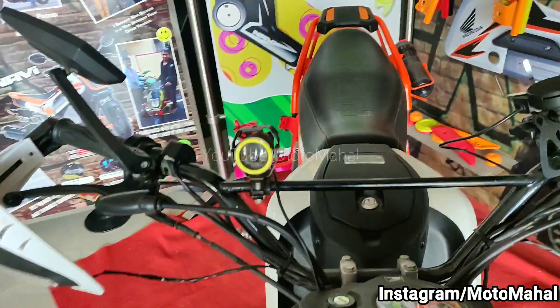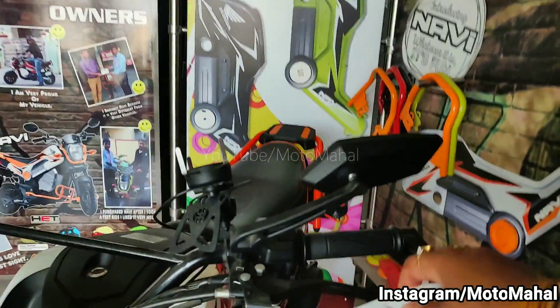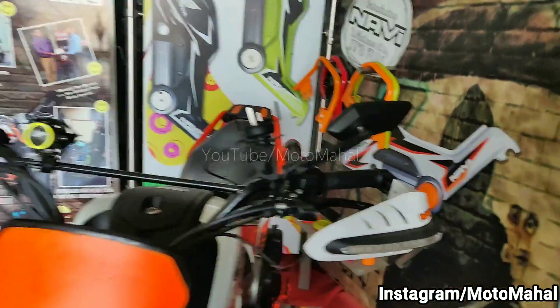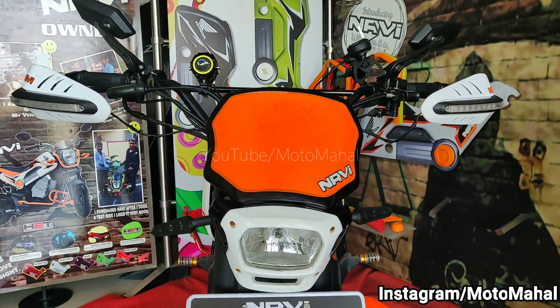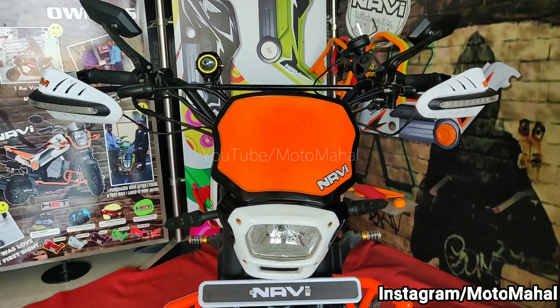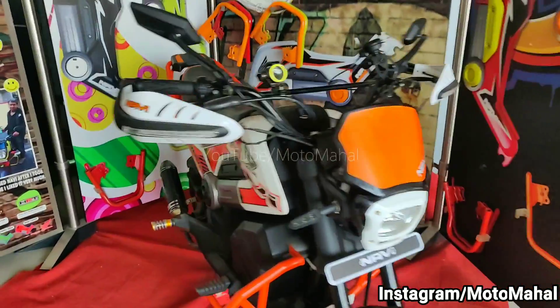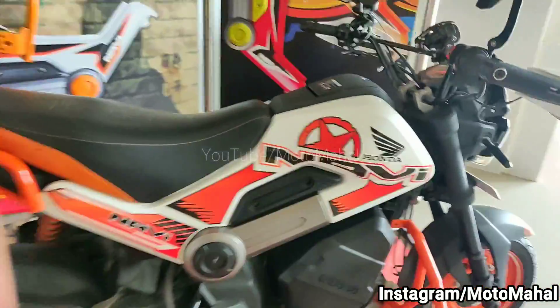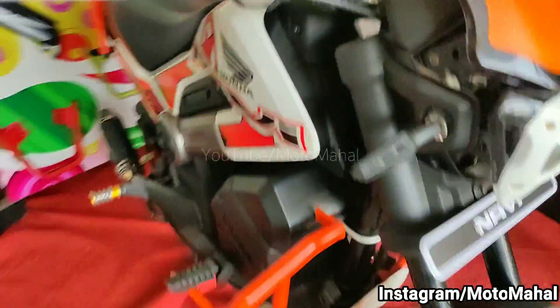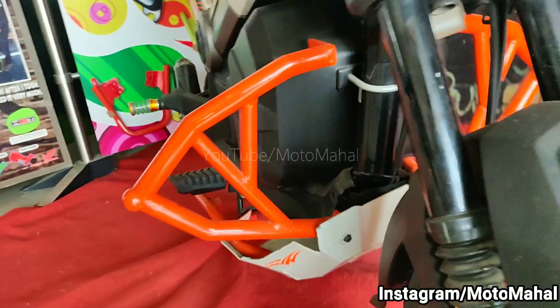On the handlebar you can also see the side mirrors, which are also very good — these are aftermarket mirrors. Overall the look is very beautiful, styled like a KTM Duke. In the front portion there are so many changes in the headlight area, which is also painted.